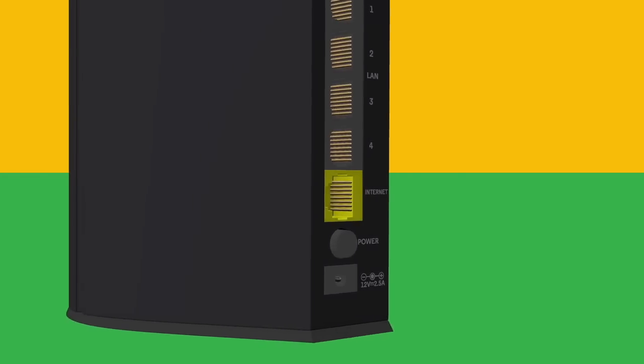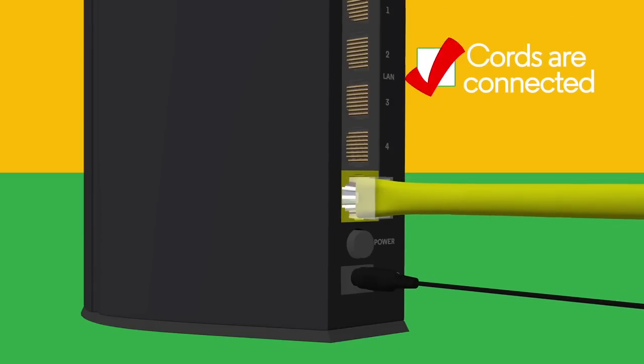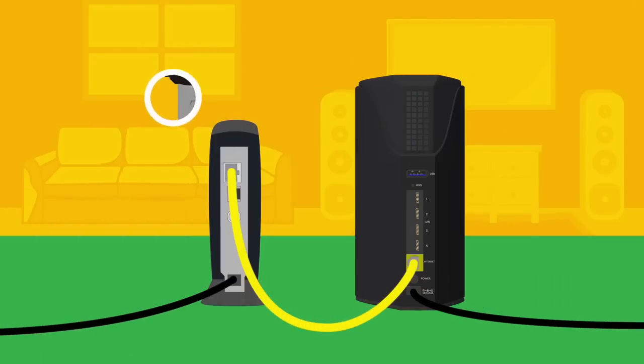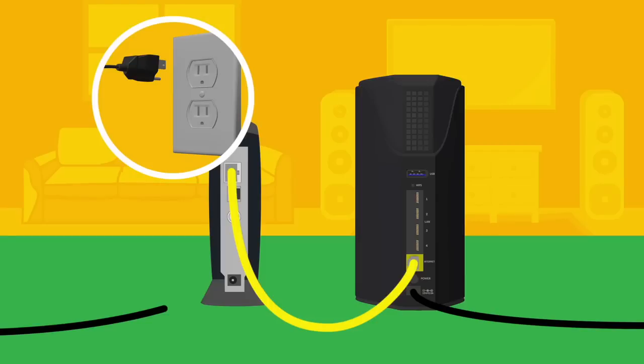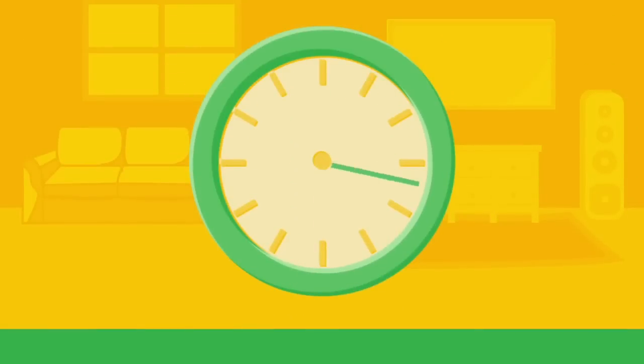Still not connected? Let's troubleshoot your install. First, make sure all cords are connected tightly and securely. Next, make sure your Optimum router is standing upright. Still no luck? Let's reboot your modem and router. Unplug the power and battery backup from your modem, and unplug your smart router too. Plug the modem back in and wait until it is fully loaded. Plug the battery backup back in, then plug in the smart router. Power it up and wait 30 seconds before you check your internet connection using a web browser.